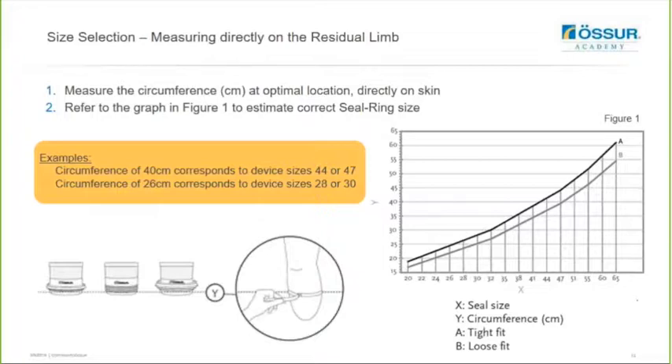If you don't have the option of the seal ring kit and just need to order individual rings, look to measure directly onto the residual limb to measure the circumference at the optimal location directly on the user's skin. You can then refer to this graph to estimate the correct ring size - for example, if you have a circumference of 40 centimeters that will correspond to a size of 44 or 47, and if you have a circumference of 26 it will correspond to 28 or 30. We'd encourage you to order a couple of sizes and you can always return the unused ones back for credit, just to make sure you have the right and correct ring size for your user.